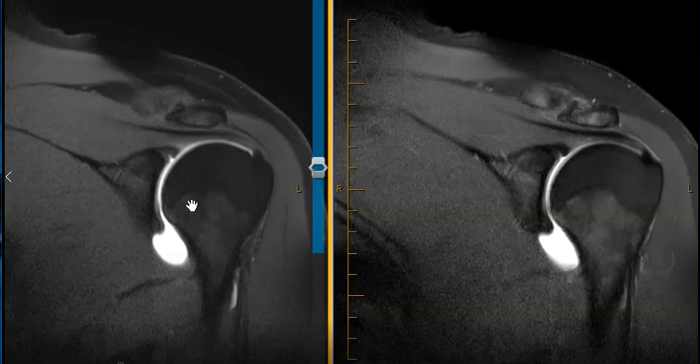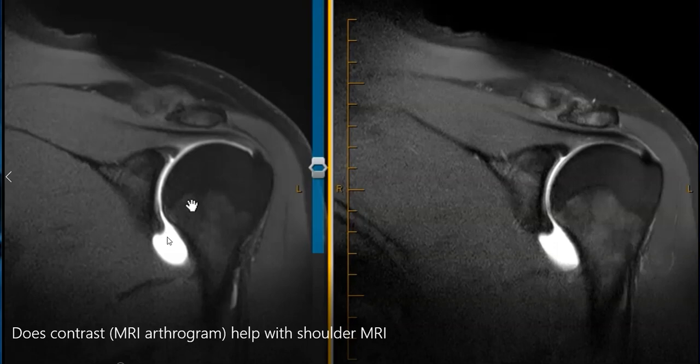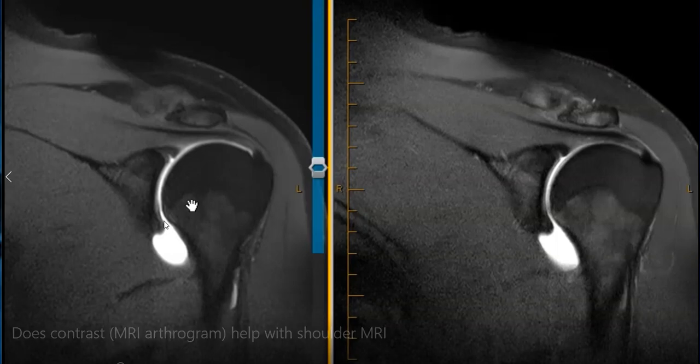This is a view of the shoulder where we see contrast — white — in the shoulder joint, distending the joint with contrast. We see the bone here; this round ball is the humeral head, this is the glenoid, and we see the white fluid here, light bulb bright, filling the shoulder joint.